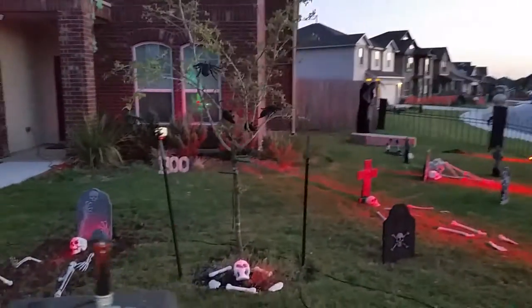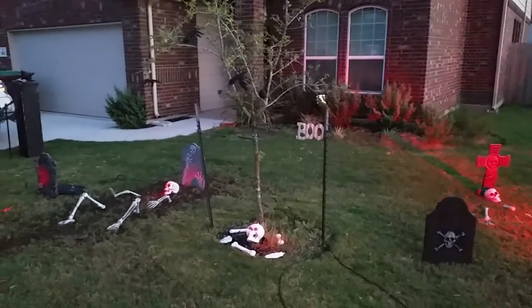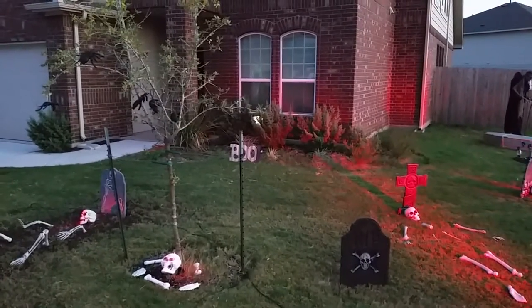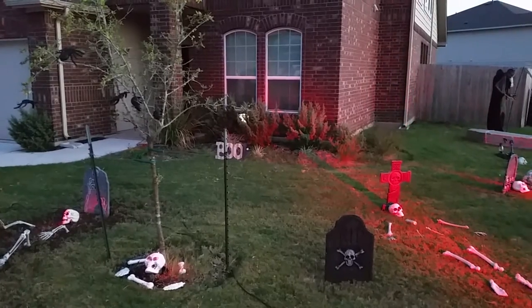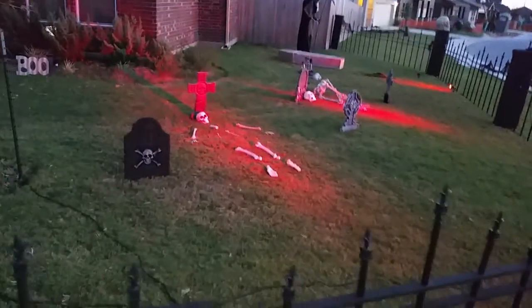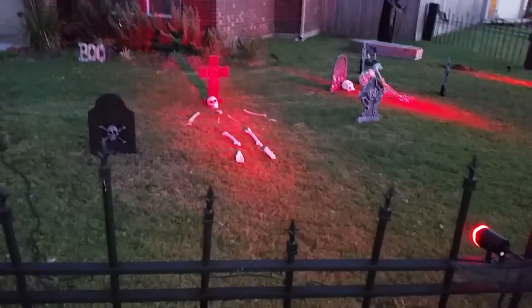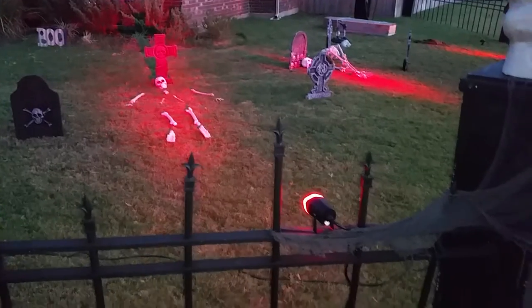A spooky tree with stuff in it — rats and other creepy things in the window. I have an AtmosFX Haunt DVD in there; it's got a bunch of ghosts playing on the window all night, makes it really neat. I've got a bunch of skeletons and some large spotlights, plus nano spots to help out.